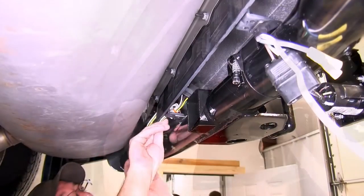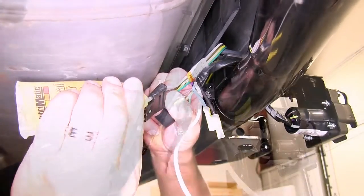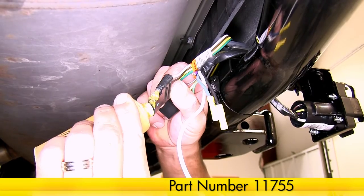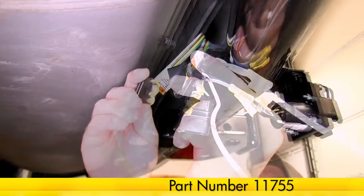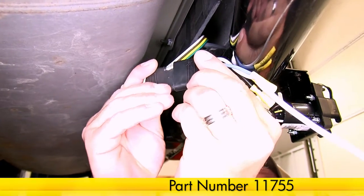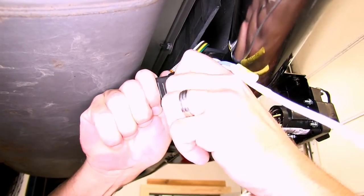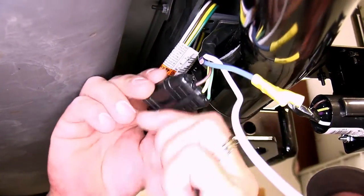Next, we'll take the 4-pole flat connector that's already mounted on the vehicle and routed over to our 7-pole connector. We're going to go ahead and add some dielectric grease, part number 11755, between the two 4-pole flat connectors. Then to additionally secure these connectors together, I'm going to go ahead and wrap them with a zip tie and cut off the excess.